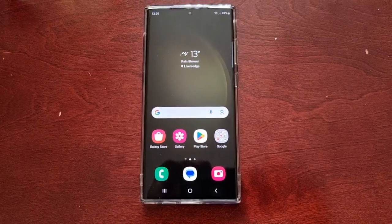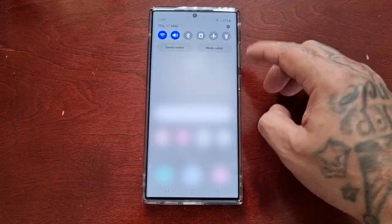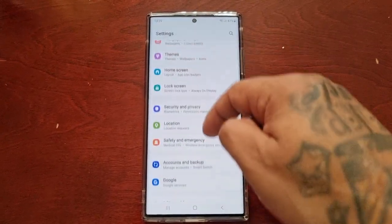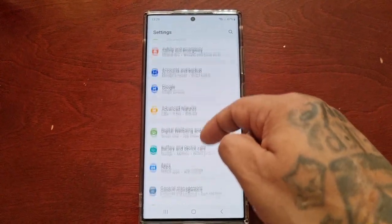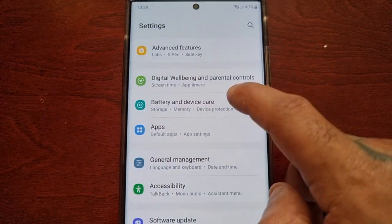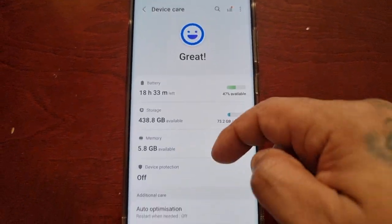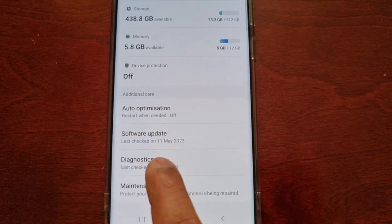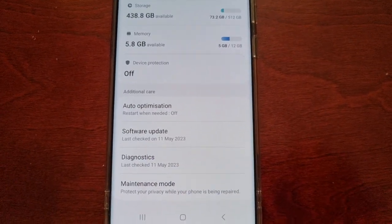So let's go ahead and run the test. All you have to do is pull down the notifications, go into the Settings, and scroll down to where it says Battery and Device Care. Select it, and then scroll down to where it says Diagnostics. If you don't see the Diagnostics option, you'll need to go to the Google Play Store.